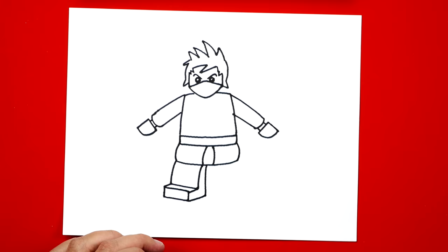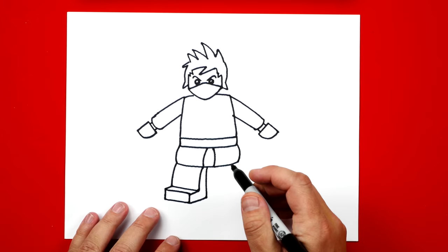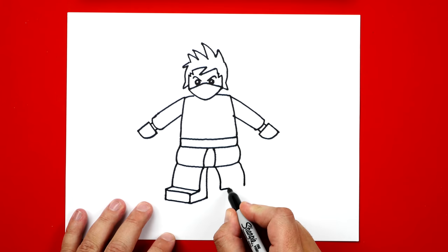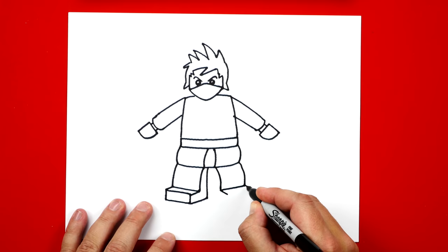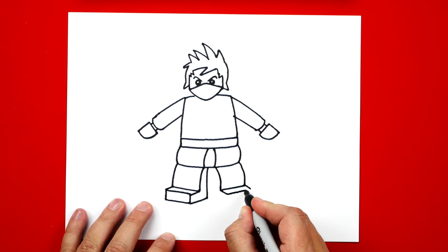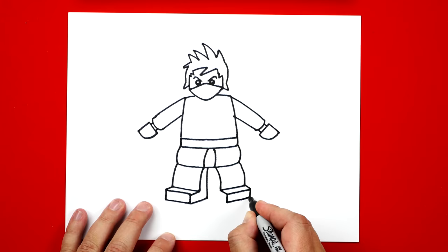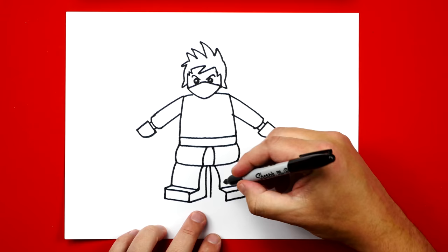Now we can repeat all those same steps for his right leg, but we're going to face it the other direction and reverse it so it's pointing the other way. So we've got the two curves for the outside of his legs, draw a line in between them, and then draw those two short lines for the top of his foot. Connect those two lines, then two lines straight down for the front of his foot. Connect them, then come back up to the middle and draw the inside of his leg — it looks like an L shape.